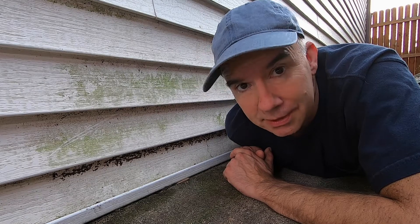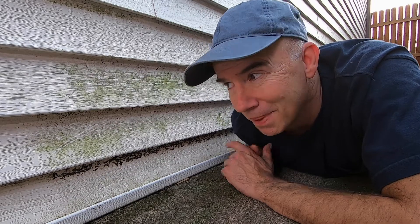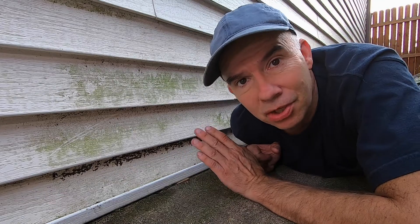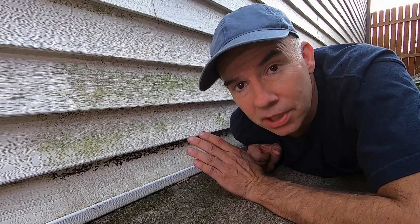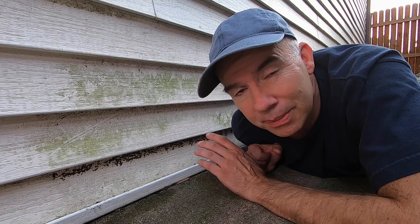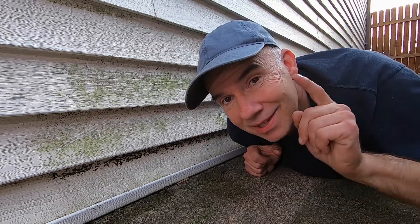Do you have a problem with green stuff? I'm talking about the green mold and mildew building up on the side of your house or your garage. This occurs naturally over time, usually in more shaded areas. It's not horribly difficult to remove — usually soap, water, and a little elbow grease will do the trick, but there is a better way.